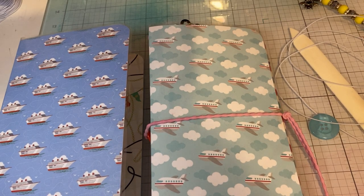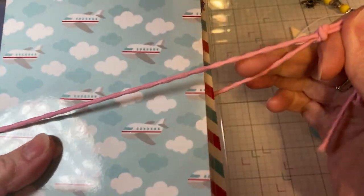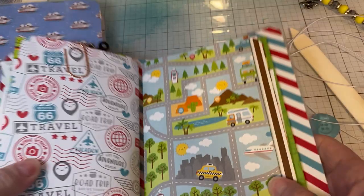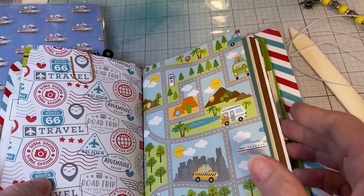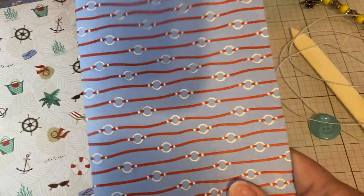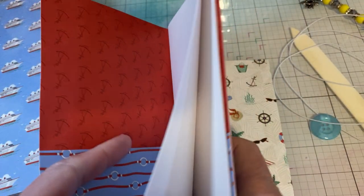Hi everybody, this is Deanna. Welcome back to my channel. Today is part two of my Traveler's Notebook, where I'm going to be showing you how to add the signature page cord. So this is what it looks like. It's going to hold each of your signatures. I'm doing enough for three signatures. If you watched part one, these each are a signature — the inserts, the half pockets, and the white paper for documentation and pictures and all that.